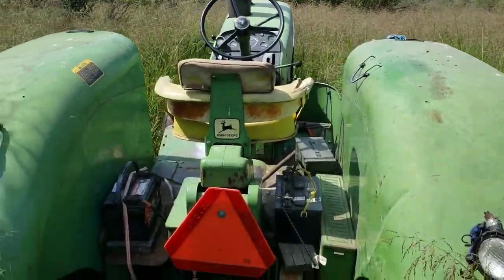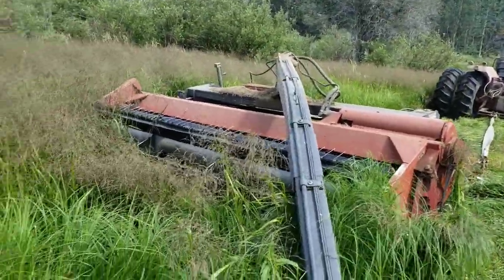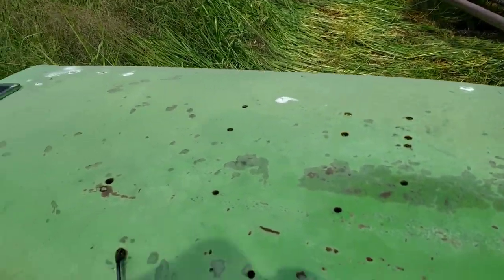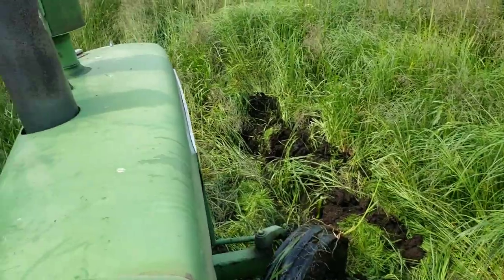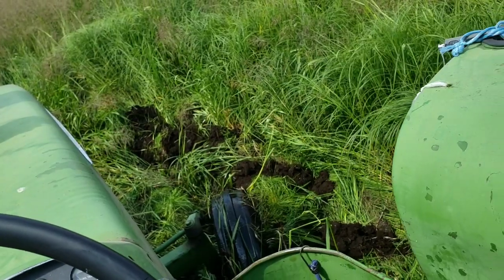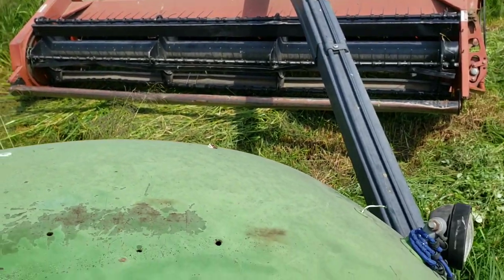We'll see what happens. Hopefully we can get this bugger out of here. No problem at all. Well, she left quite a hole there. Now I'm gonna have to swing this so I can back her around.